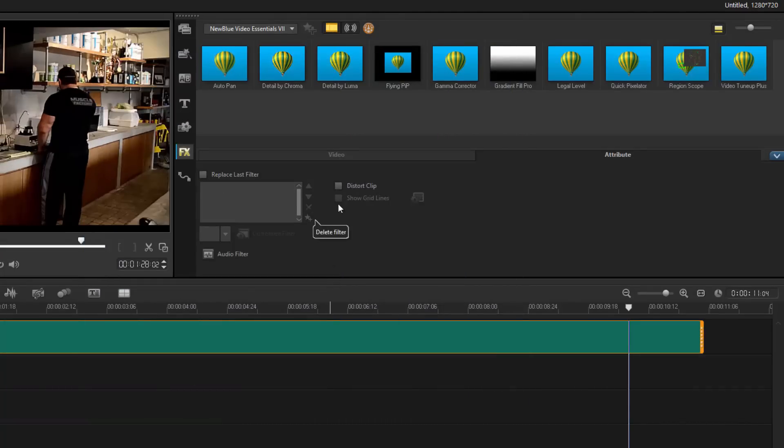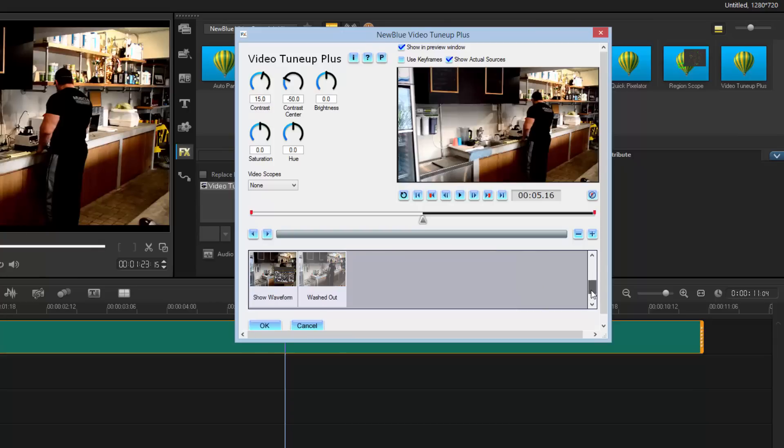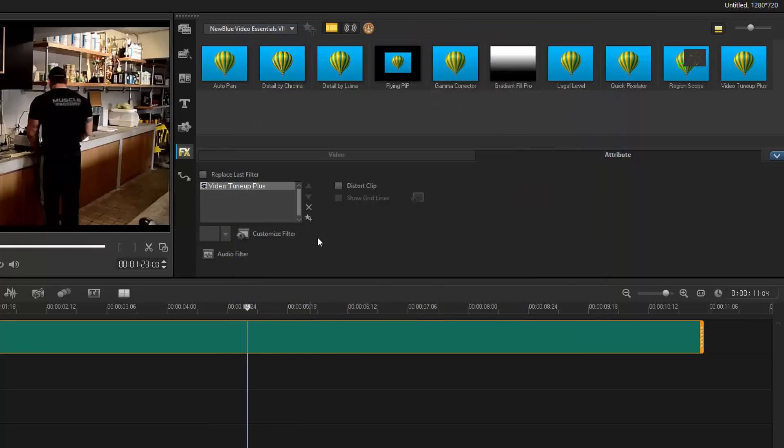Quick Pixelator lets you choose an area to pixelate. I like Video Tune-Up Plus — it's a pretty good color corrector. You can look into your blacks and whites; since the eye sees more detail in black than white, you can manipulate it to reveal more detail in whites. It gives presets — 'Brighten' gives a nice bleach look. I used one preset to create a completely different look to my video by working with contrasts.